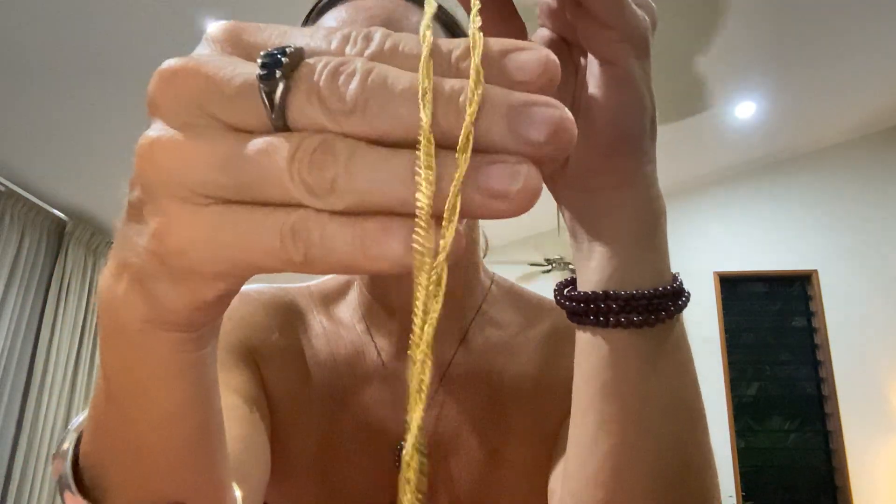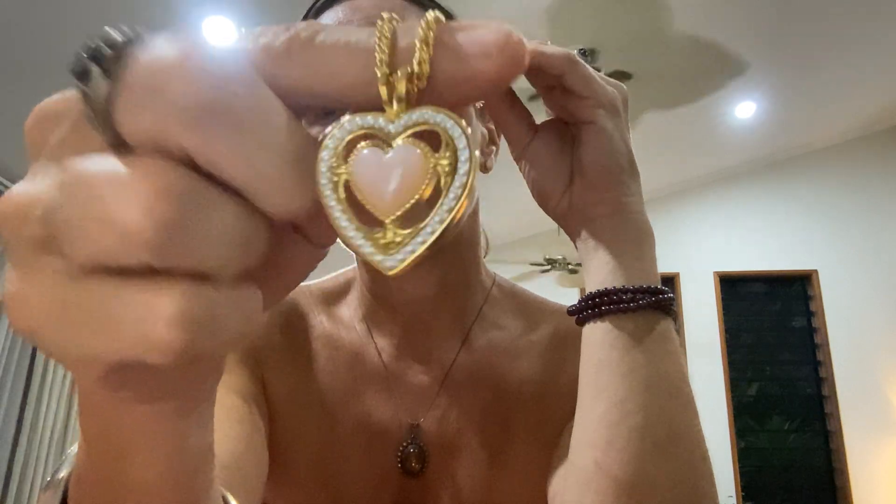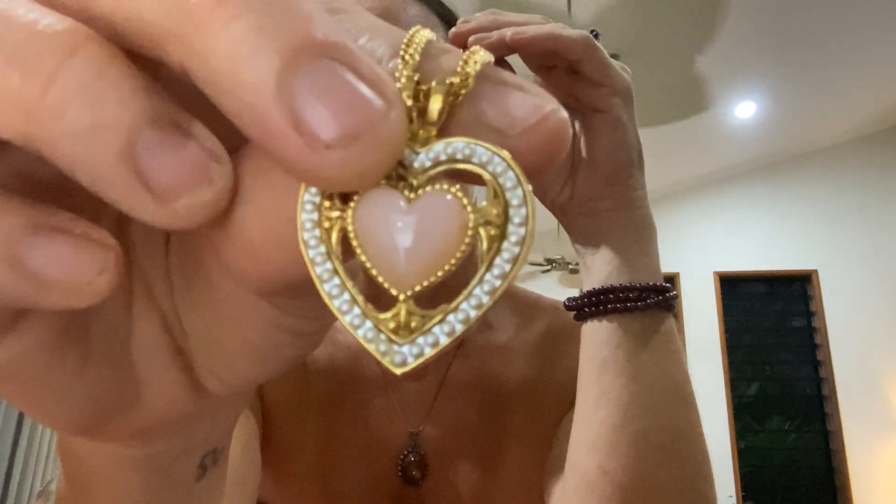And this one is purely a costume piece — we've got a twisty chain, gold tone, with a love heart, and it's acrylic in there. Not rhinestones, it just looks like rhinestones.